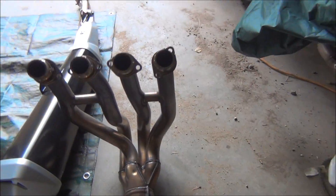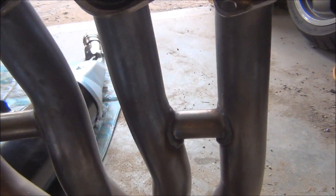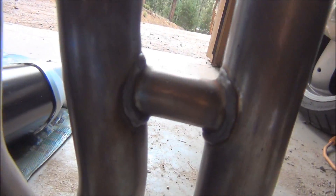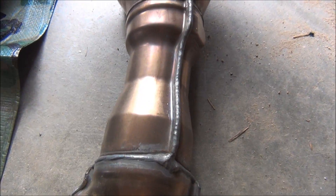All we've got to do. And then here's the header, the stock header which has crossover pipes on it as you can see there. And they actually have drain holes in the bottom. And there's the collector in the middle which has the catalyst.